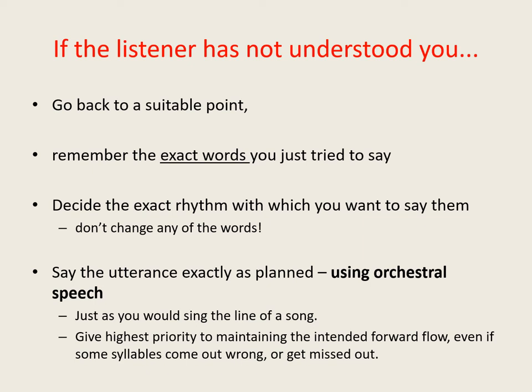As far as possible when repeating, use exactly the same words that you did the first time round, because you've already formulated and practiced these words once, so this saves you from having to engage in any additional reformulating. Say the phrase with exactly the rhythm and speed that you planned, just as you would if it was a line of a song. Remember, for orchestral speech to work you need to give the highest priority to maintaining the intended speed and rhythm — the forward flow — even if some of the sounds come out wrong, and keep going to the end of the phrase even if some of the words come out differently to how you intended.